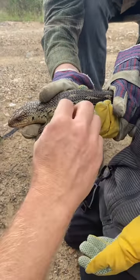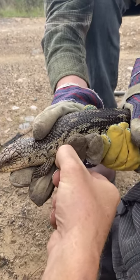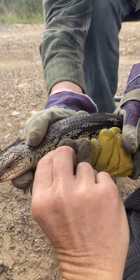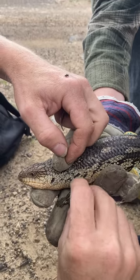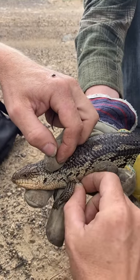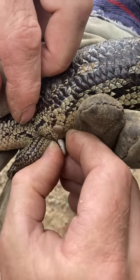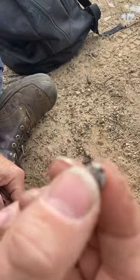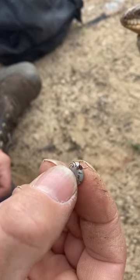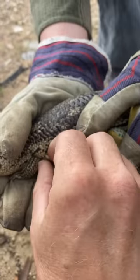We haven't done one of these videos for a while, and all the videos I did have actually been removed by Facebook. So we'll try to get the tick off without leaving its head behind — you have to move your fingers open carefully. They hold on pretty good. There we go, there's the tick. This little one is a bit smaller.